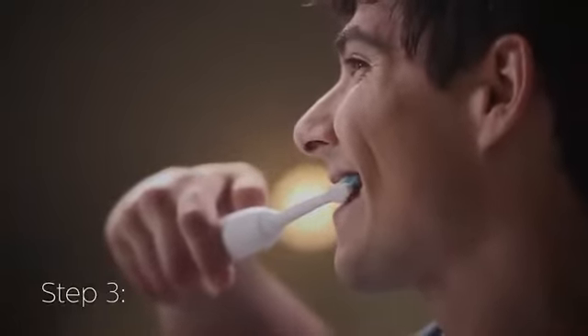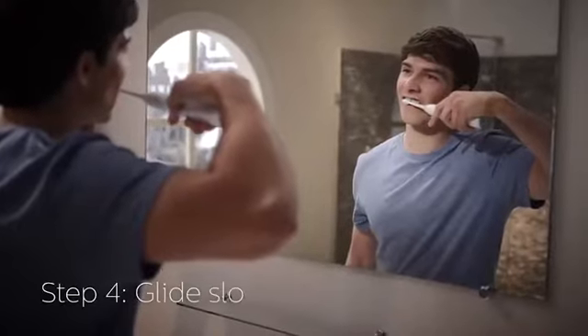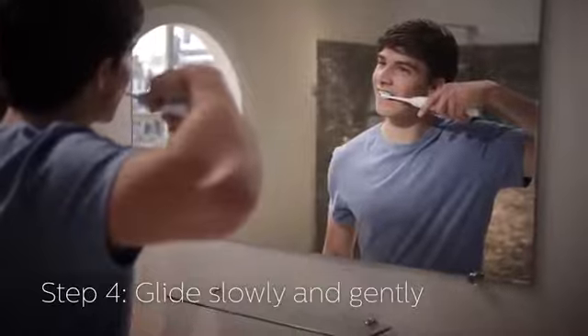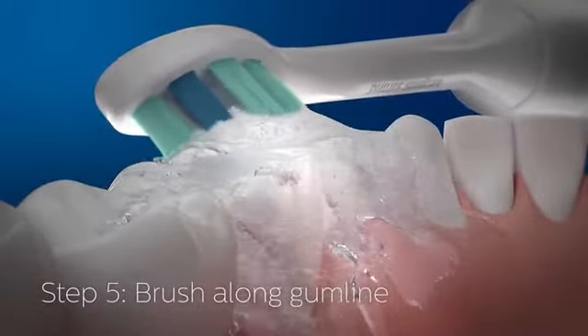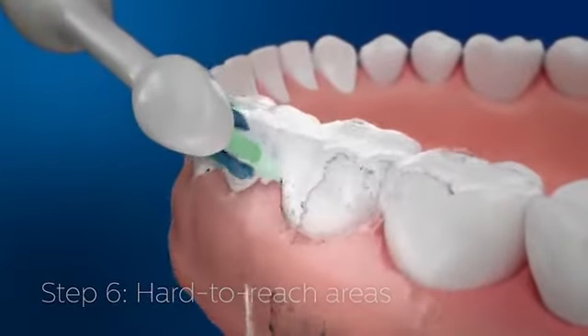Once you start, keep the brush angled towards your gums at about 45 degrees. Slowly glide the brush from tooth to tooth — you don't need to apply extra pressure. The motion of the brush forces fluids between your teeth and along the gum line, and helps you get those hard to reach areas for a more thorough clean.